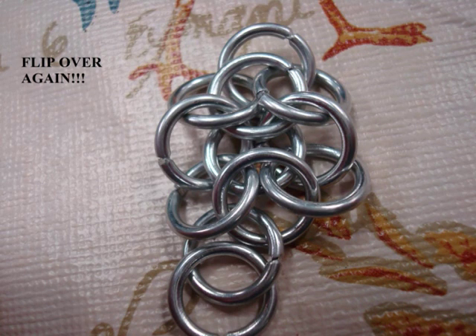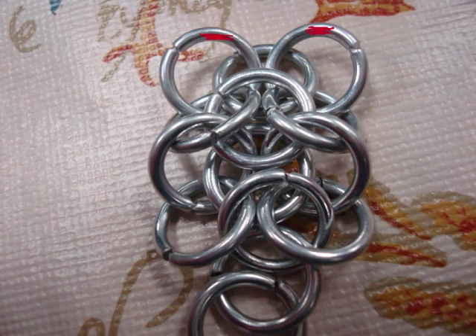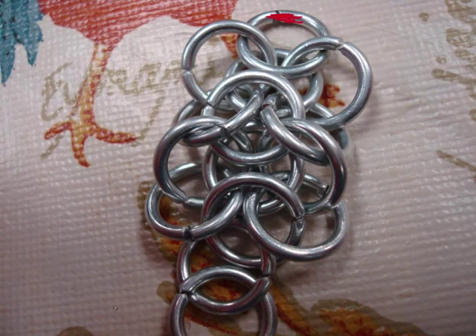Then flip it over again. By this point the chain should be stable. Put two more rings in there. All you have to do to stabilize the chain after this point is to just pull out the end ring away from the other end ring, and it should line up just the way it is right now in the picture. Then you add another ring.